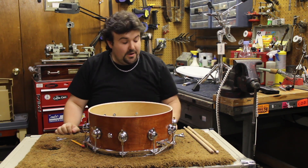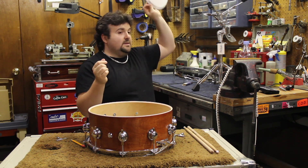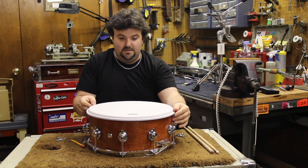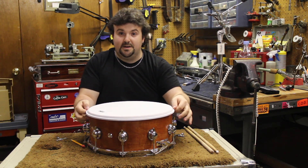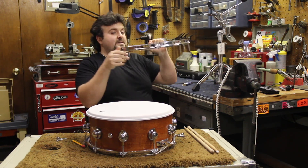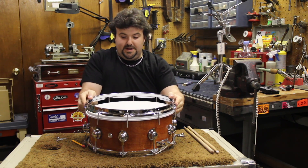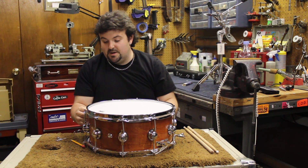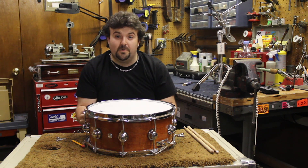Then we're going to take our new head, lay it on, and just turn it until you feel it kind of seat nicely. Take your hoop, place it back on, line up your tension rods, and finger tighten all around.